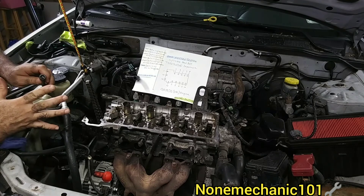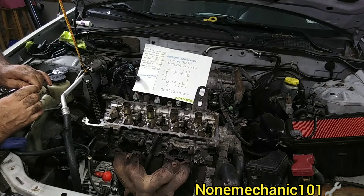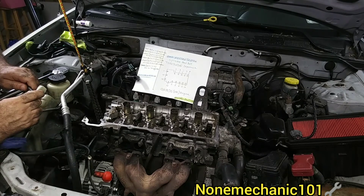So that's the torquing sequences for this 2003 Nissan Sentra. Once again, this is NotMechanicKid. If you have any comments or questions, please put them down below or contact me at NotMechanic101@yahoo.com. And remember: if NotMechanicKid can do it, you can do it!